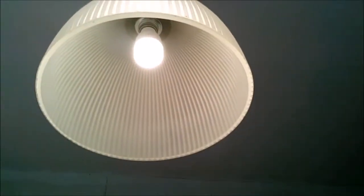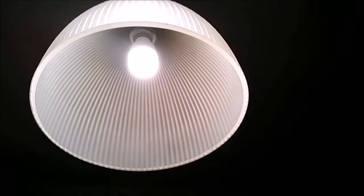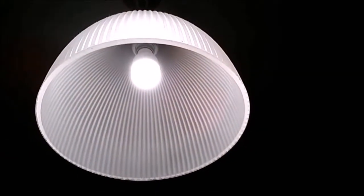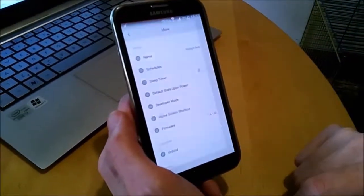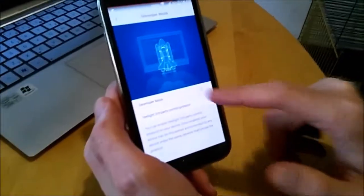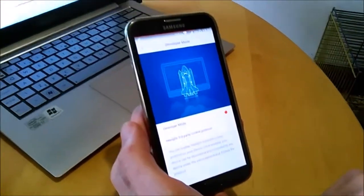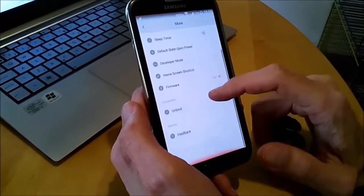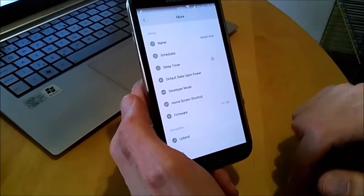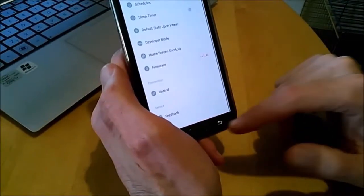Now we're gonna increase brightness slowly. This is maximum and it looks okay. Let's see if we can turn on developer mode. Developer mode on. Notice — agree. So that's it. Now we should be able to control the bulb from any other device, any other software.